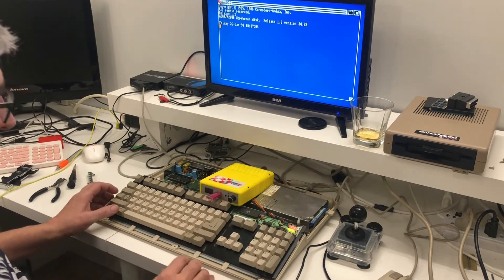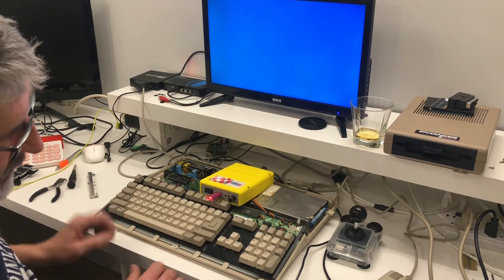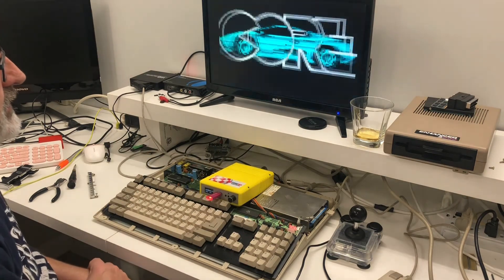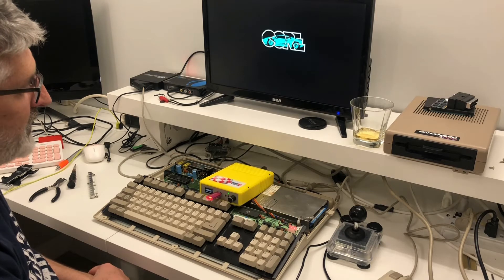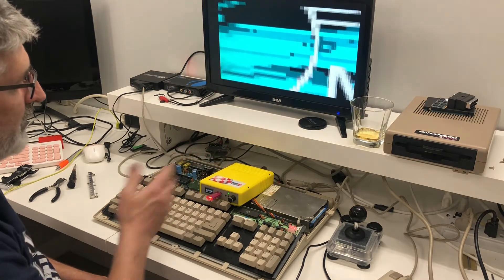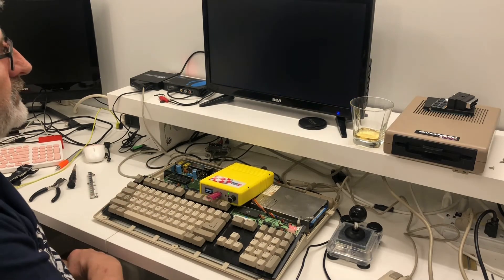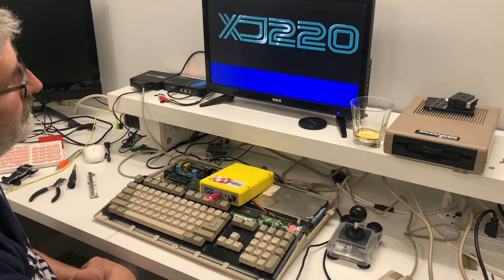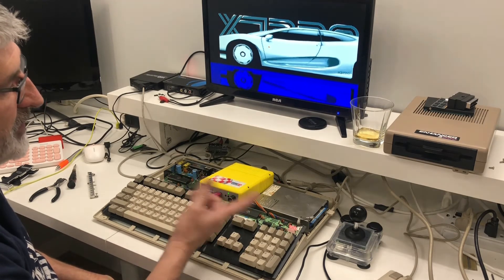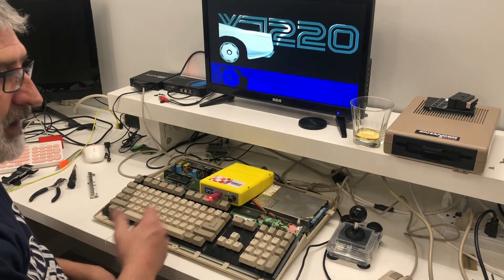So to switch over to my external drive, do the reset: Control-Amiga-Amiga, one, two, three. Reset the machine and the external now becomes the primary drive. You can load a two-disk game and it loads completely off of this drive. You can swap back and forth between internal and external drive at any point — just hit reset three times and it switches back.